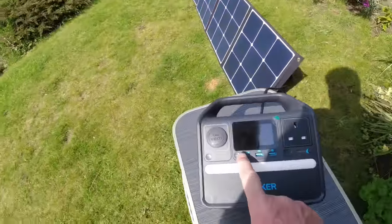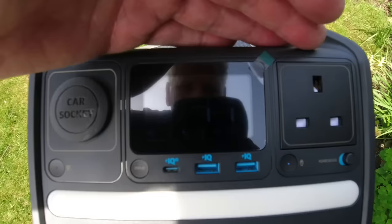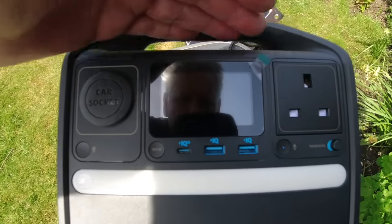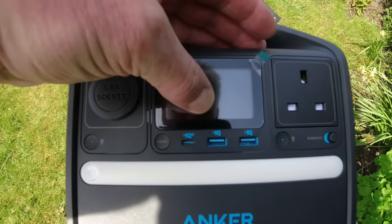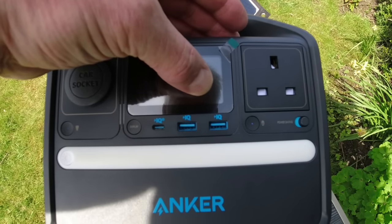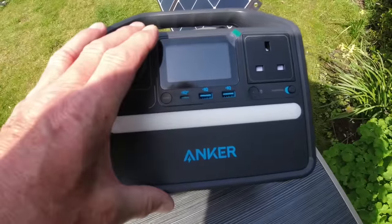I've just plugged it into a solar panel — this panel didn't come with the unit, but it will accept one. It's a 120-watt solar panel. You can't really see the display clearly in the sun, but the maximum input on this unit is 60 watts, and 60 watts is currently going in from the solar panel. It says on there it will be fully charged in 2.5 hours.